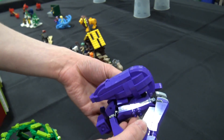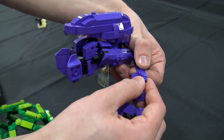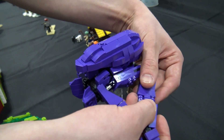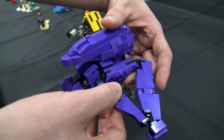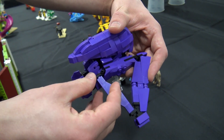This part took a while to develop. The connection here uses a SNOT brick right here and then clicks in right there. And there's exactly enough clearance for the gap to be filled by the cheese slope. It's a really great technique — I like how you did that.